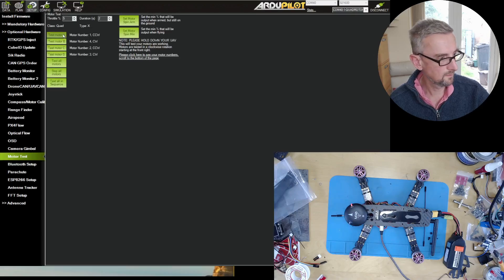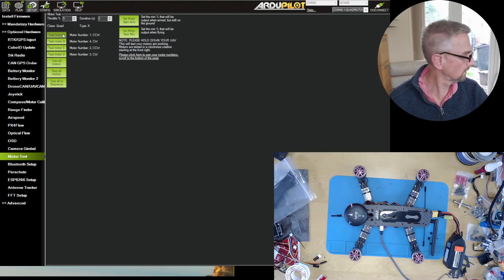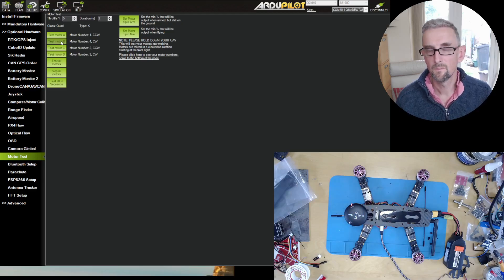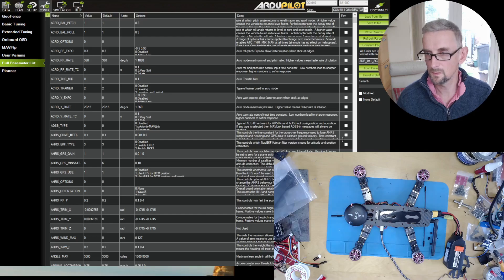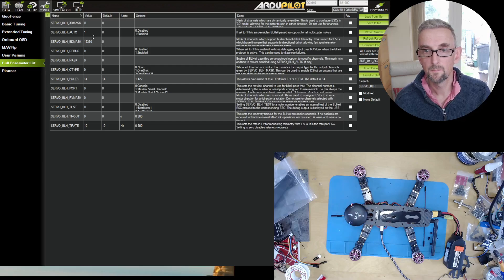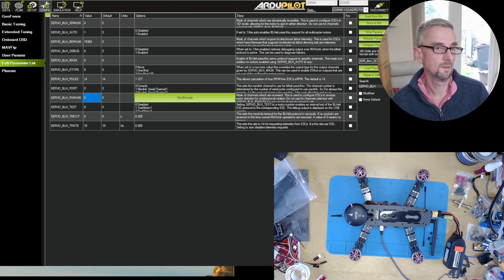Going to motor test, I notice one motor is running in the wrong direction. Since AM32 appears to support DSHOT commands, we should be able to use SERVO_BLH RV mask to reverse the right channels. I need to reverse the right two channels — I always get these wrong, but I'm on channels 11 through 14, so I'm going to reverse 12 and 13. This requires a reboot, so I'll reboot, replug, and see whether that gets things moving in the right direction.